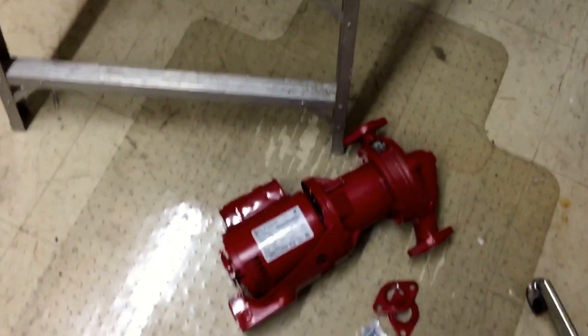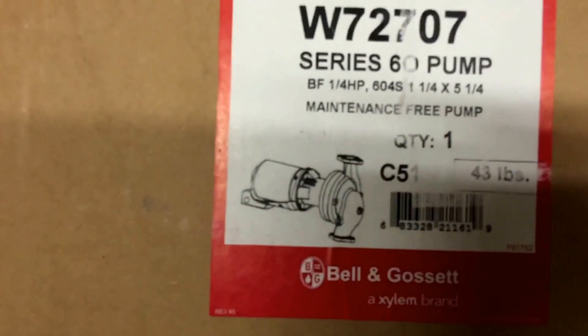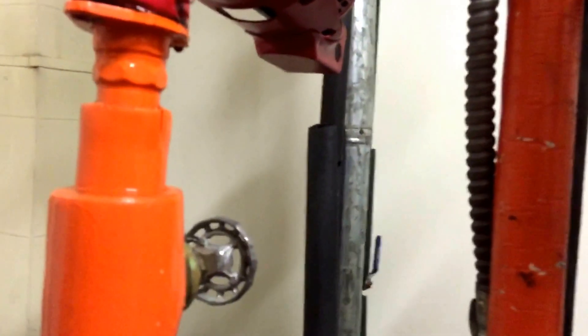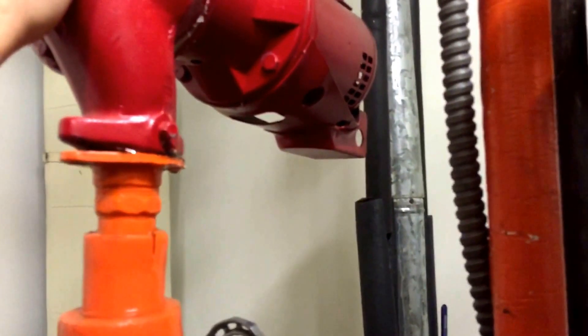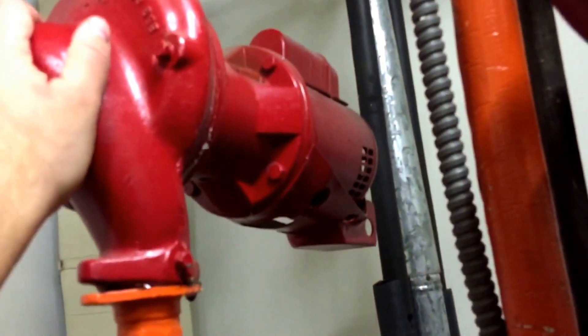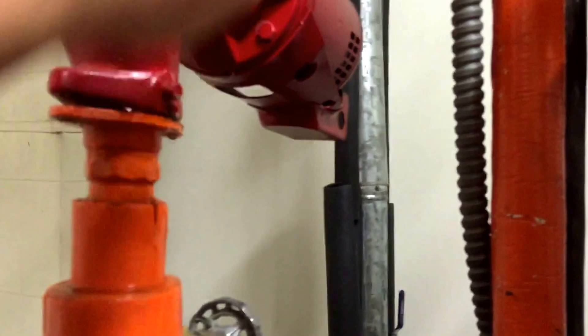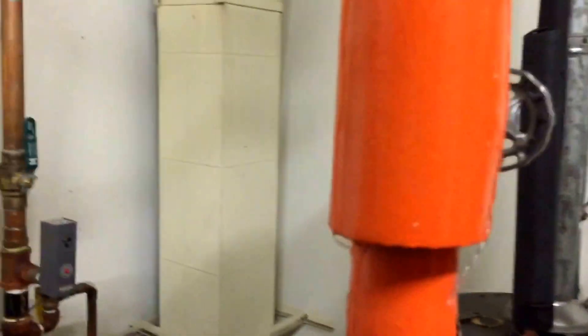I thought I'd just shoot a quick video here changing out a Bell & Gossett Series 60 circulating pump. There's a new one on the floor here. Just changed this one, and of course then this one fails. It's got a bad bearing assembly. These are old circulators, so they just wanted to change it out to a brand new one. I changed this one out and this one started making a lot of noise.